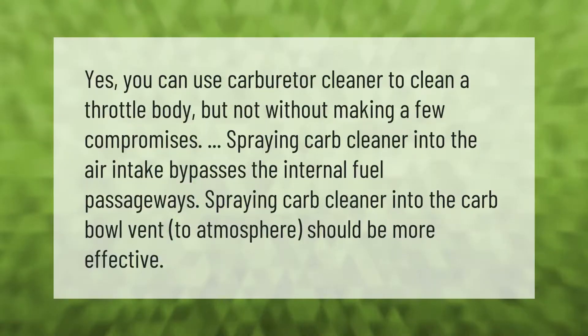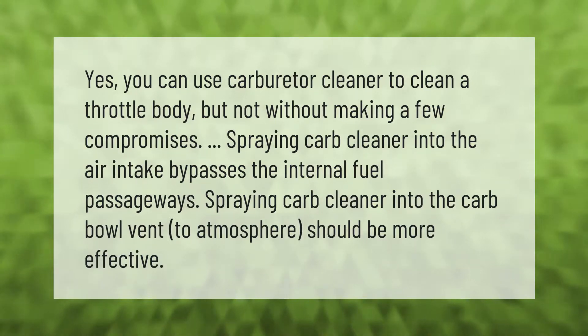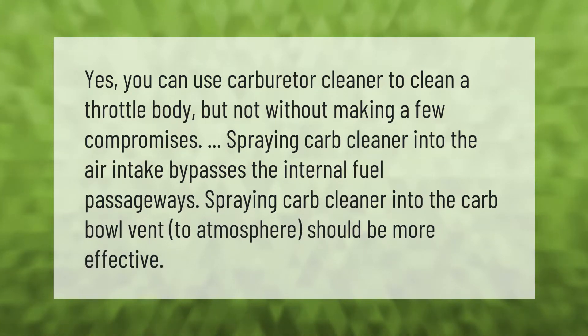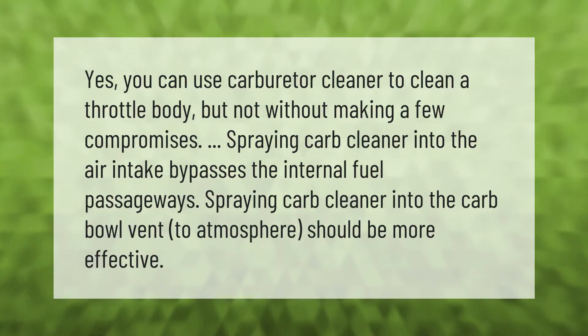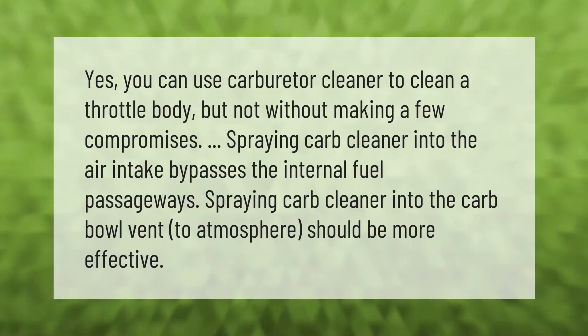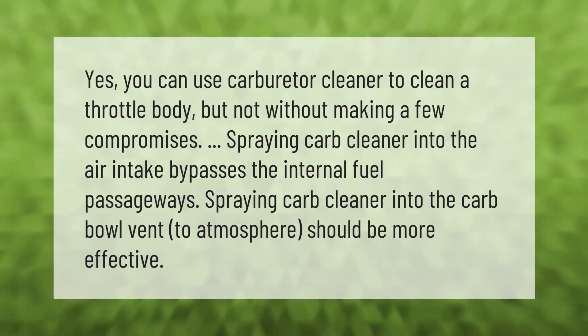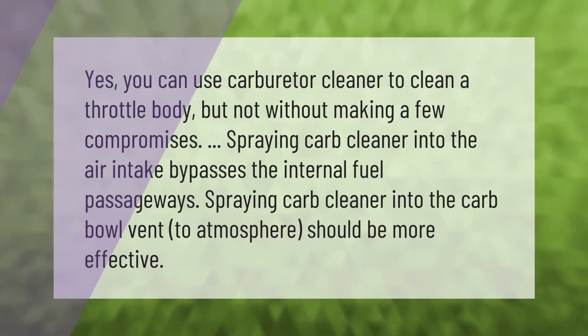Yes, you can use carburetor cleaner to clean a throttle body, but not without making a few compromises. Spraying carb cleaner into the air intake bypasses the internal fuel passageways. Spraying carb cleaner into the carb bowl vent to atmosphere should be more effective.